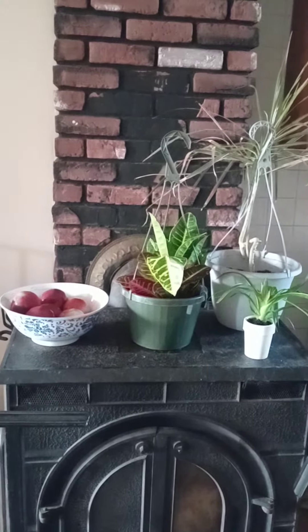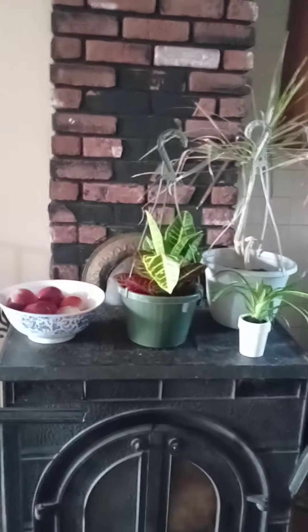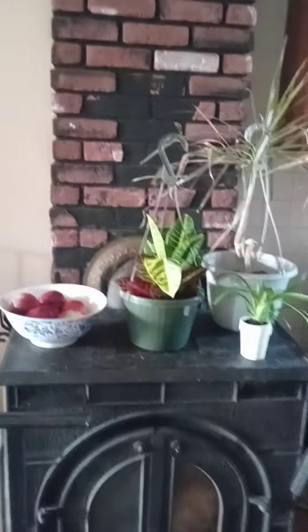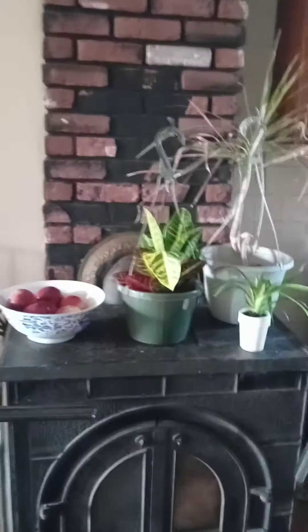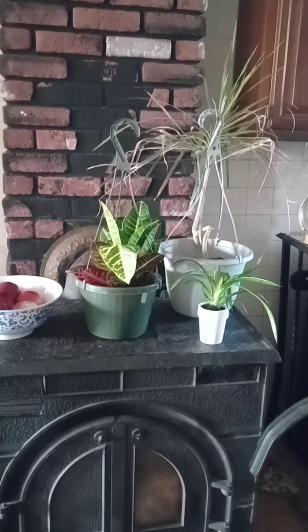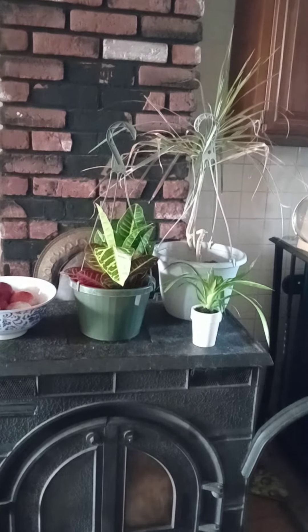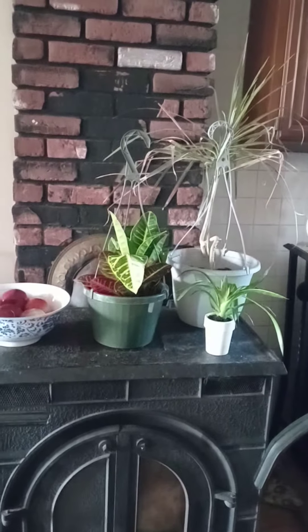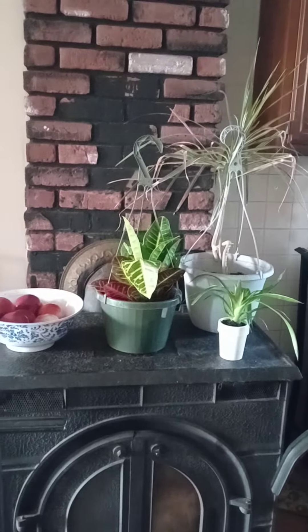I decided to take this wood stove, which is between the kitchen and the dining room, and put apples — red apples — and some plants together. Now I don't want to add or subtract anymore because if I add too much it'll be too cluttered. If I take away, it'll look bare, isolated. But I think this is just the right proportion.